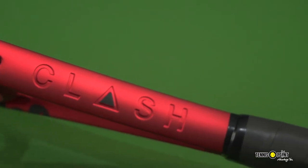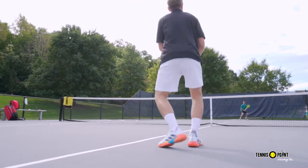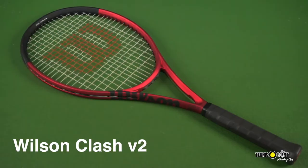We just went out there and playtested it on the courts. It's a beautiful racket — got this brand new colorway, this maroon slick back look. It's got the Clash on the side and it really pops with the black strings and white stencil. We have the matching bag at Tennis Point and the matching shoes, the Wilson Rush Pro 3.0 limited edition, brought to you by Dave Lemke. Shout out to the man.